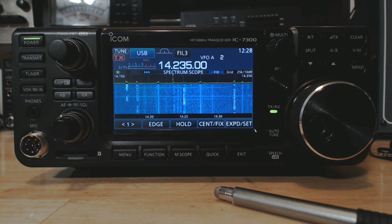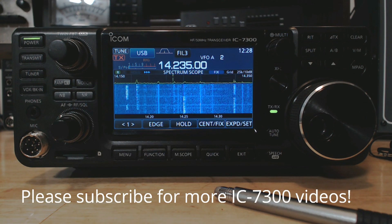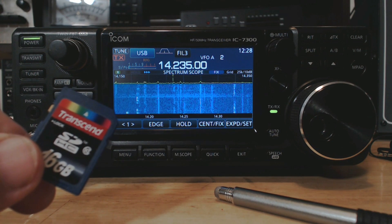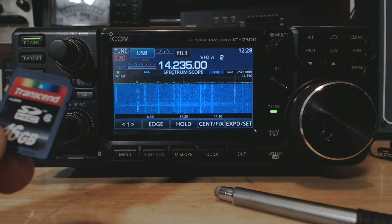Hey guys, welcome to Ham Radio with K0PIR, my YouTube channel. I've got a video out there on updating firmware on the IC-7300, but it's a little bit long. I'm gonna show you how I do it these days.